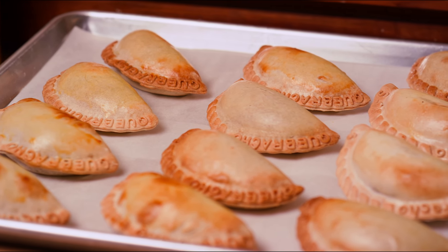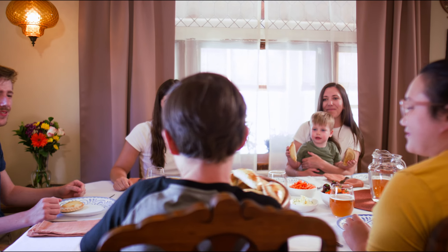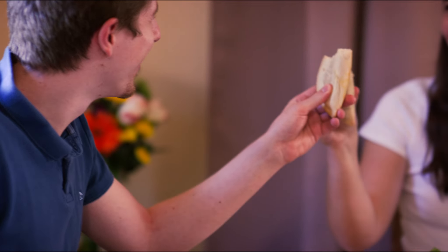And the best thing of all, they come fully baked. They're an ideal meal for any time of the day — whether you're on the go, rushing out the door, or sitting down with friends and family for a nice meal. Our empanadas are sure to be a crowd pleaser.